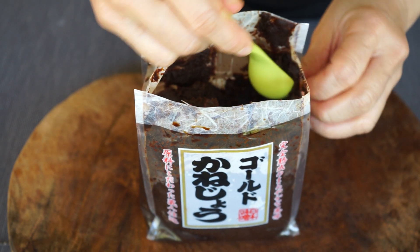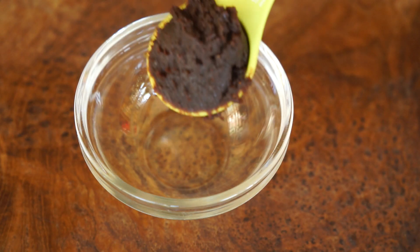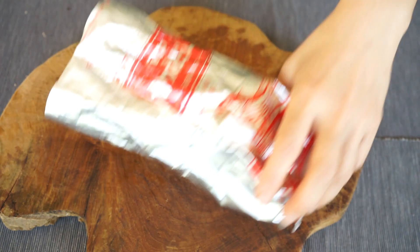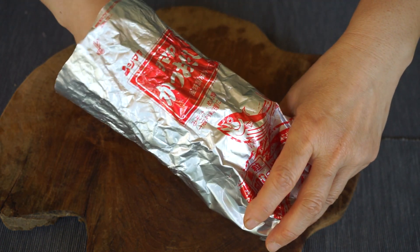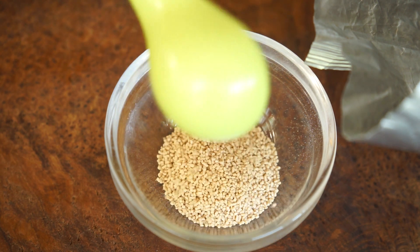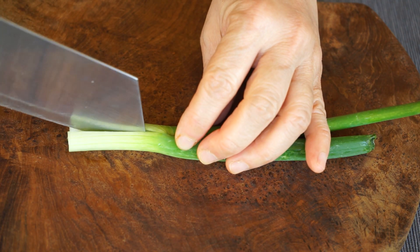Prepare one and a half tablespoons of miso paste, one and a half tablespoons of dashi, and mince half a spring onion.